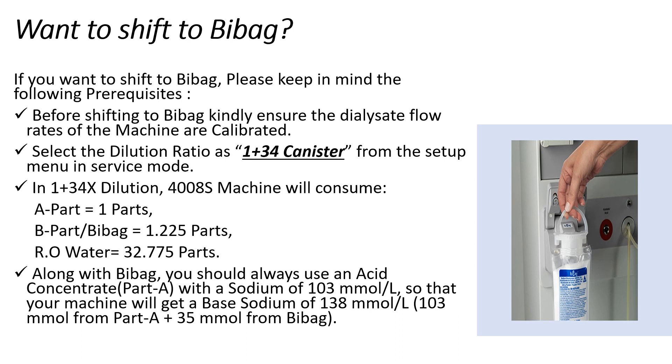Next, you should select the dilution ratio as either 1+34 canister or 1+44 X from the setup menu in the service mode. In India, we are using 1+34 canister dilution ratio as the standard mixing ratio for Bi-Bag. In this ratio, the machine will consume 1 ml of A-Pot, 1.225 ml of Bi-Bag concentrate, and 32.775 ml of RO water.